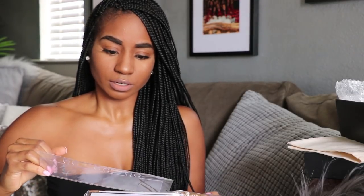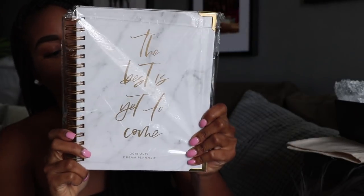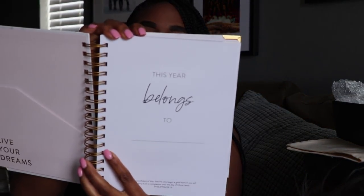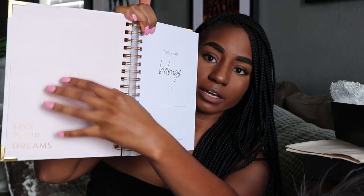And then finally, the actual planner came in a bag — a really cute bag with a drawstring. I don't think I'll keep it in there, but there's also a bookmark stopper so you don't have to go searching for where you left off in the days. This is the planner — so cute. I'm literally going to write everything in here. The front has a super cute marble design and says 'Best Is Yet to Come.' The first page says 'This year belongs to' and then you put your name. It also has a pocket to add papers and stuff.